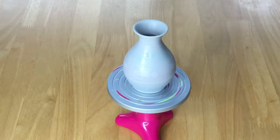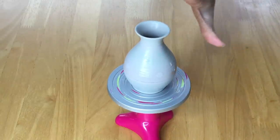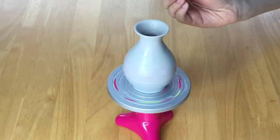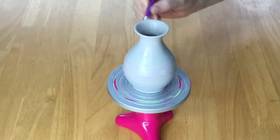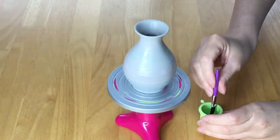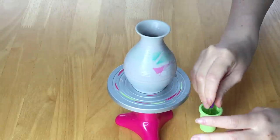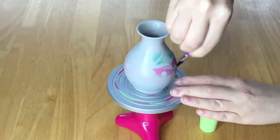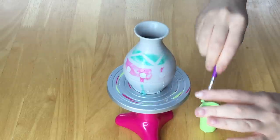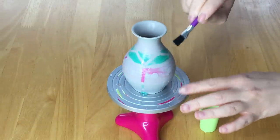The vase has officially color-changed — I added the hot water and it completely looks like it's back in its original form, as if you haven't even started painting it. It's so realistic and interactive. Now I'll add cold water with my paintbrush to make it look like I'm painting and the color should reveal itself. The color is coming back, and all the different designs and polka dots are reappearing as I paint the vase.